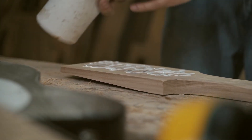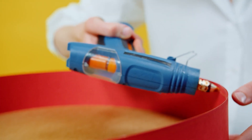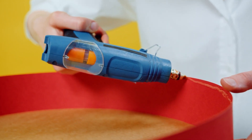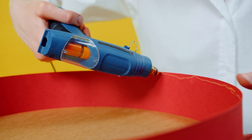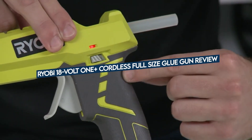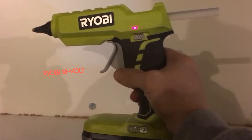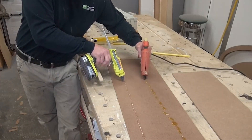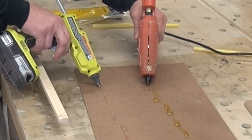Whether you're repairing a balsa wood biplane for a grandkid or creating an artistic mirror out of driftwood, you'll likely require one of the very best glue guns to assist with carefully sticking materials together. The Ryobi 18V One Plus Cordless Full-Size Glue Gun is a professional-grade glue gun with several excellent features, but it's more suited to larger DIY jobs than minor repairs.